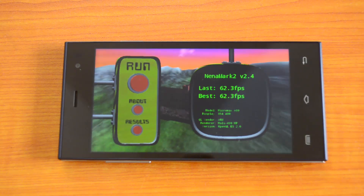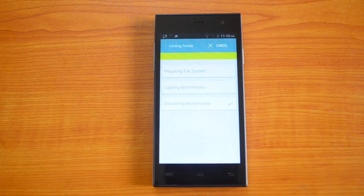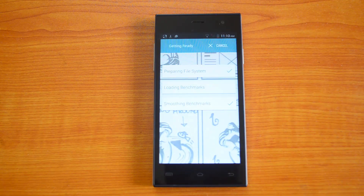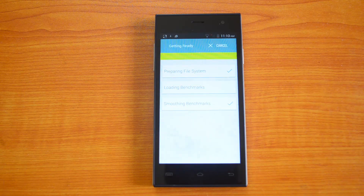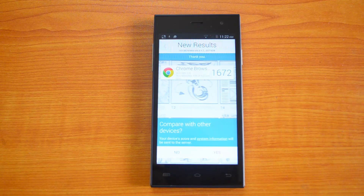We'll do the HTML5 test as well as the Metal test on Vellamo. The Vellamo browser results are 1,670 — again a really impressive value for a budget smartphone. Now let's perform the Metal test.